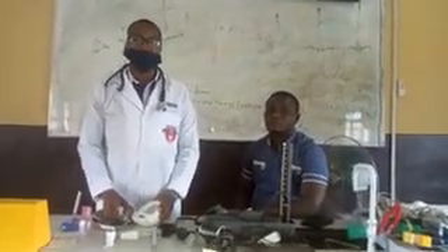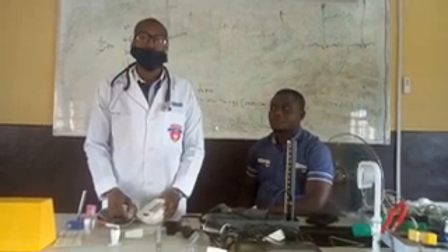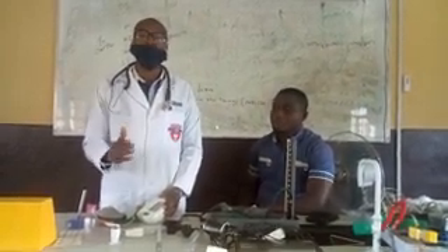My name is Edebreu Guamundia from the Department of Physiology at the University of Medical Science. I am here to put us through how to check arterial blood pressure.